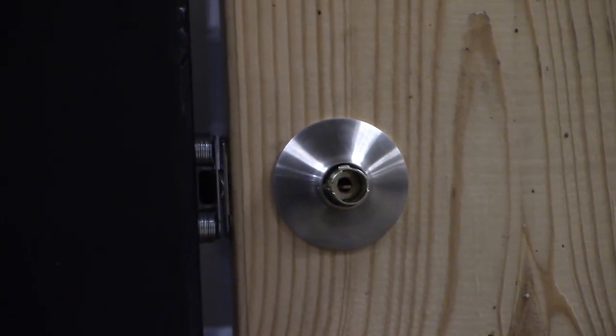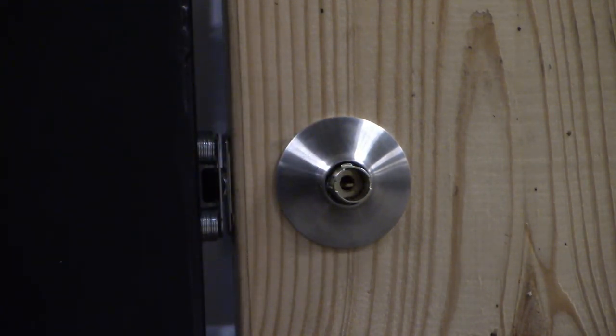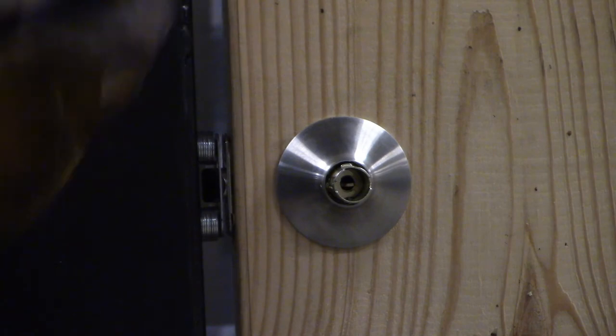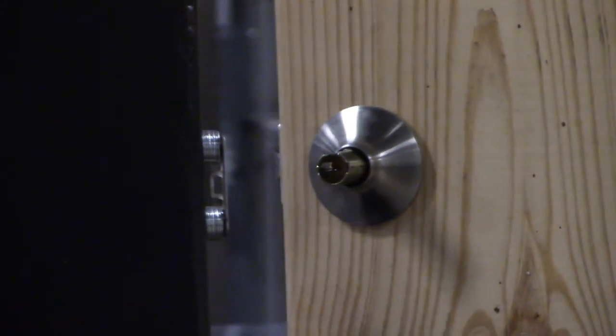Once we get the doorknob taken off, you'll see inside there's a little tab - about a quarter-inch wide little bar - and that's what we need to turn to unlock the doorknob. You can see right now this doorknob is locked. Once the knob is pulled off, get a pair of needle-nose pliers, grab that tab, give it just a quarter turn, and we'll unlock the doorknob.